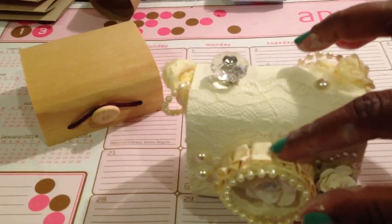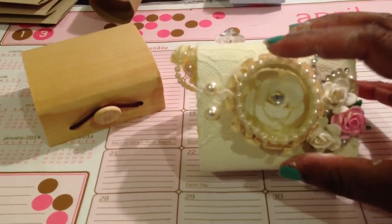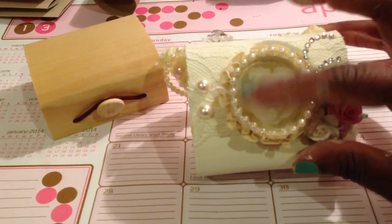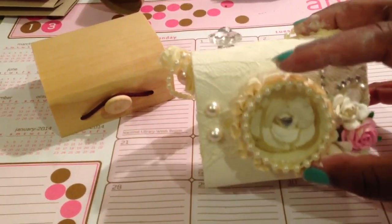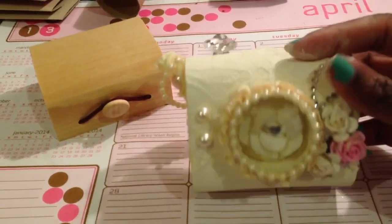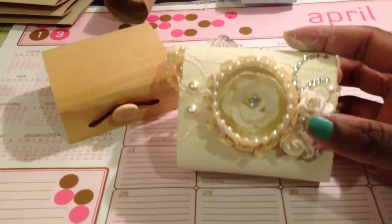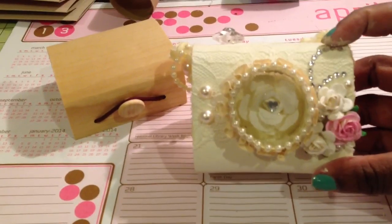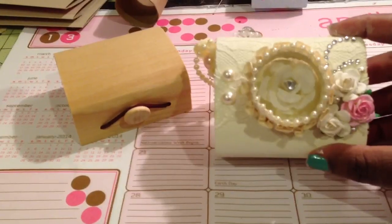I also wrapped some box pleated trim around the side of it. And then I finished it off by wrapping a bead of pearl around the front so you couldn't see any of the raw edges of that ribbon spool. I also added these flowers to the side because I just thought they were pretty, and added a few pearls and some leftover bling that I had from when I created a card for someone. Then I put two more pearls off to the other side.